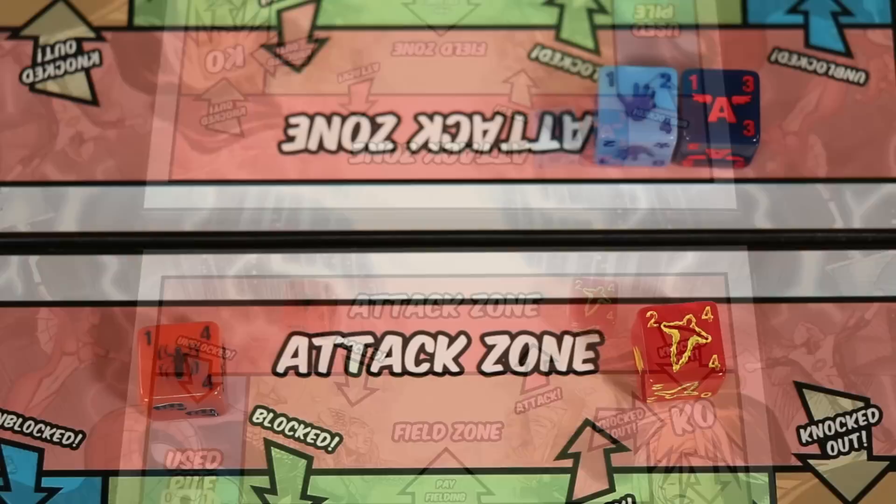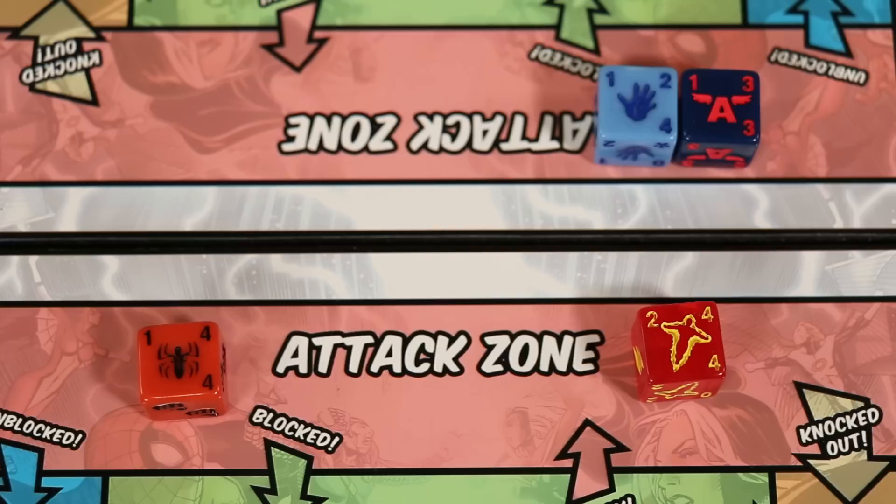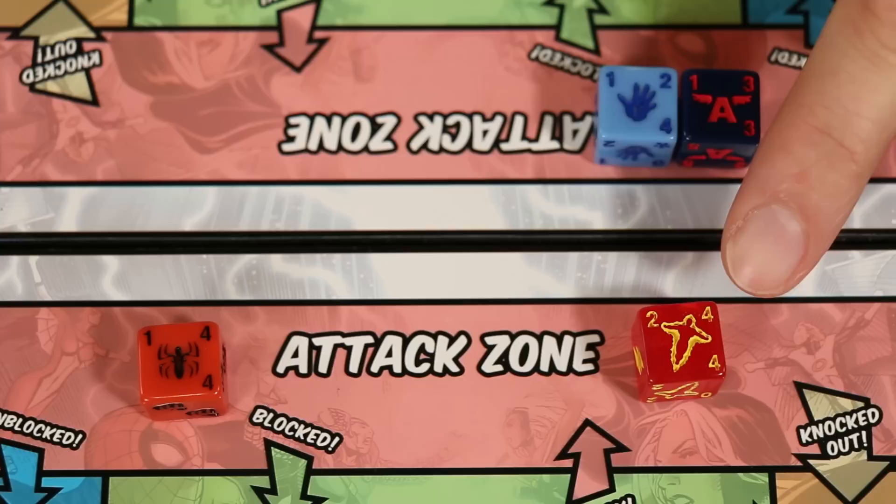Each blocker can only be assigned to a single attacker, but you could have several blockers assigned to the same attacker. For example, Captain America cannot be assigned to block both the Human Torch and Spider-Man, but Beast could come over and help Captain America block the Human Torch. Any attacking character assigns its attack value as damage against any dice assigned to block it. If the attacker has more than one blocker, the attacking player decides how to divide the damage between the blockers. Blockers assign their attack values as damage to the characters they are blocking, adding their values together if more than one is blocking a single attacker.